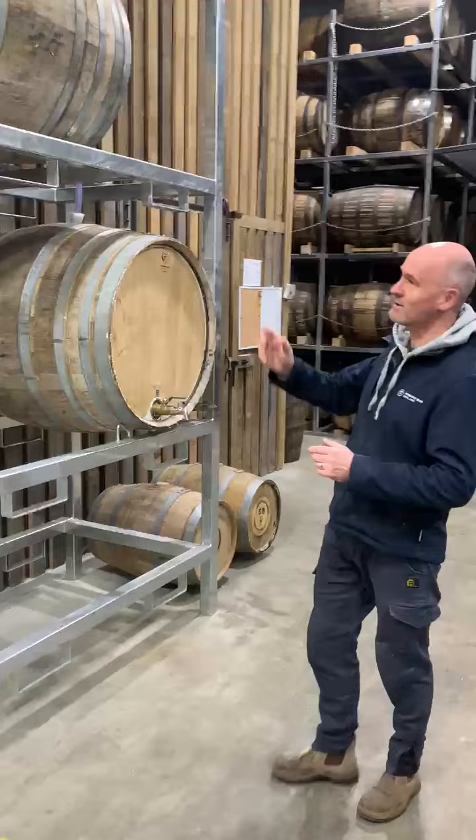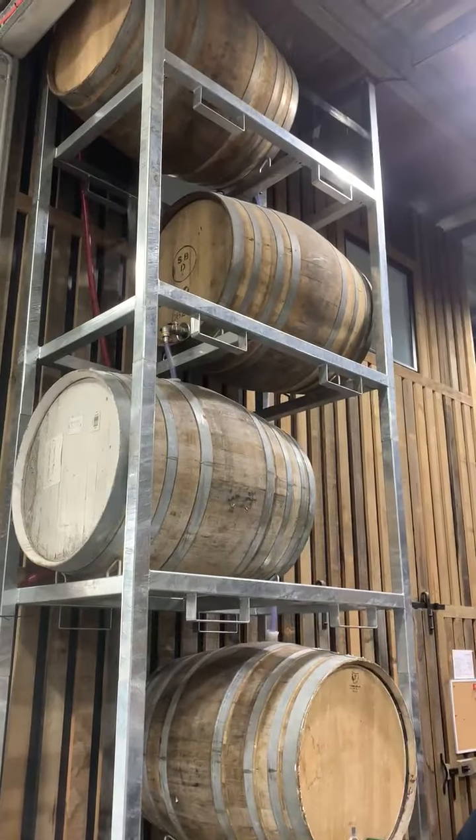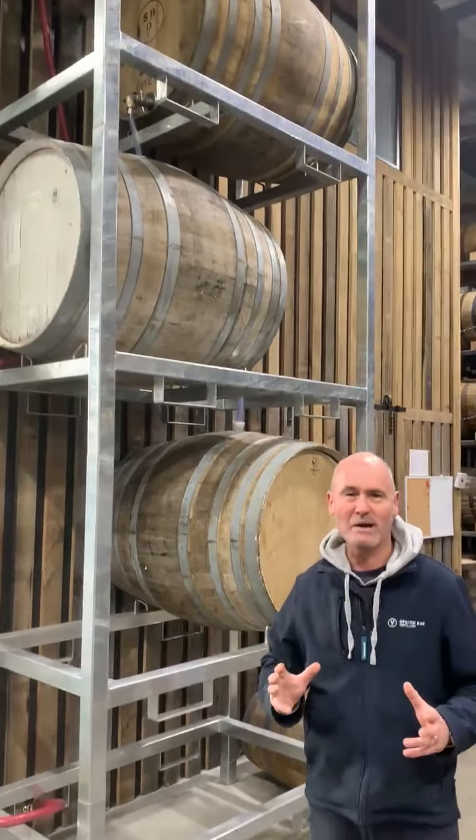Welcome to Spring Bay Distillery's Cambridge site. This is our full grain-to-glass whiskey distillery, and what I want to do today is introduce you to our Celera system. This is a system that we've developed to actually give life to a lot of our old whiskey casks, and we're very happy with the actual outcome of this.